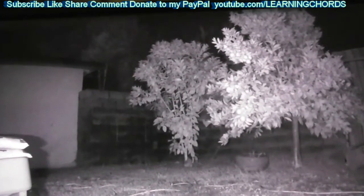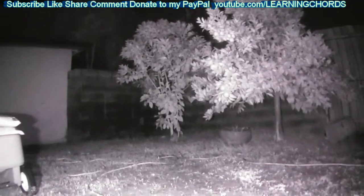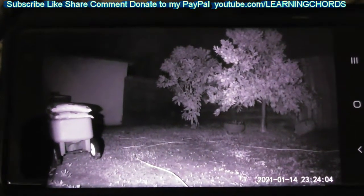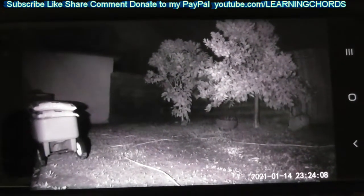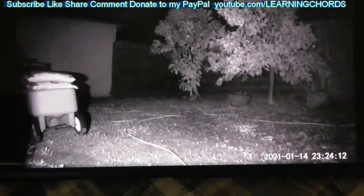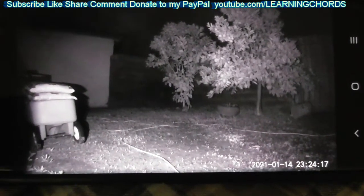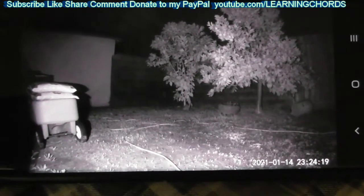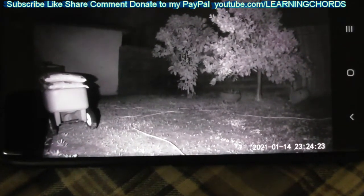In the V3 we can see the tree a little bit better in the background. We are back on the V2, but this time I turned off the IR lights on the V2. So what this tells me is I believe all of this lighting is coming from the V3, because there are no IR lights on the V2 at all. I don't think the V2 can see in the dark this well. So let's go over to the V3 right now.